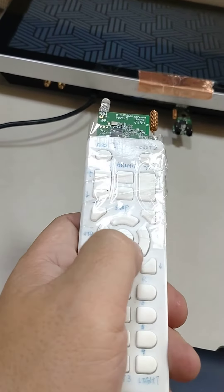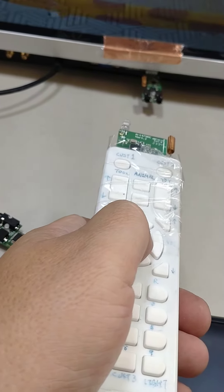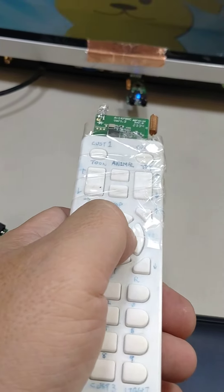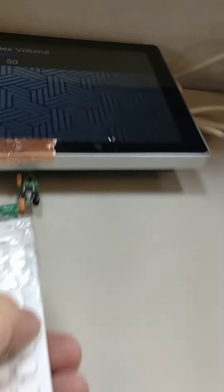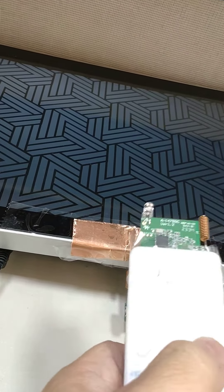This one is the center key — go. And volume down, volume down. And this is volume up.